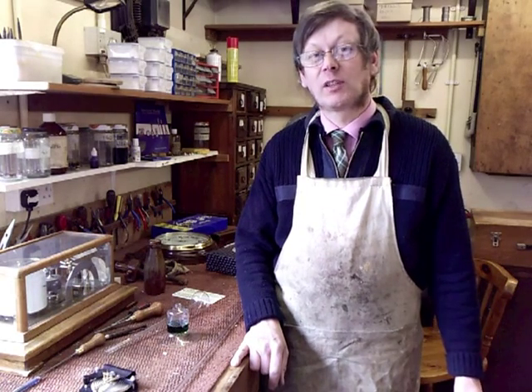Welcome to Barometer World. I'm Philip Collins, and a question we sometimes get asked is: how can I make a barometer?